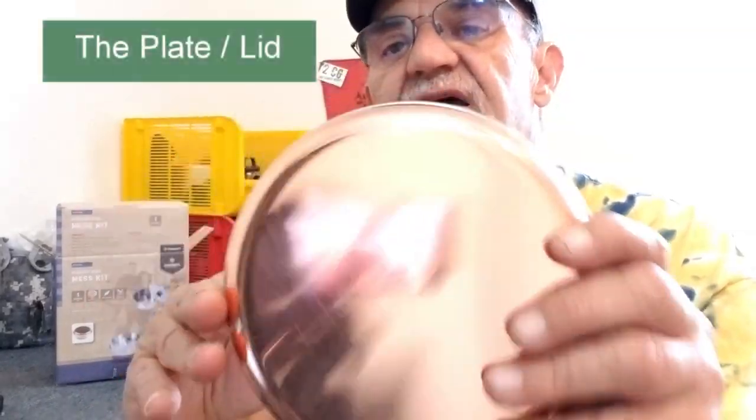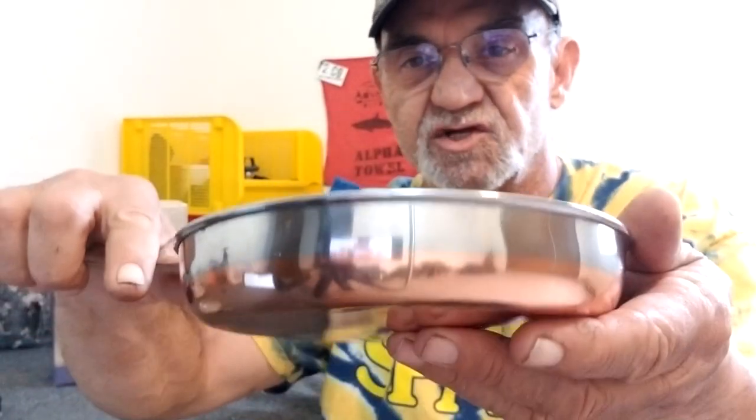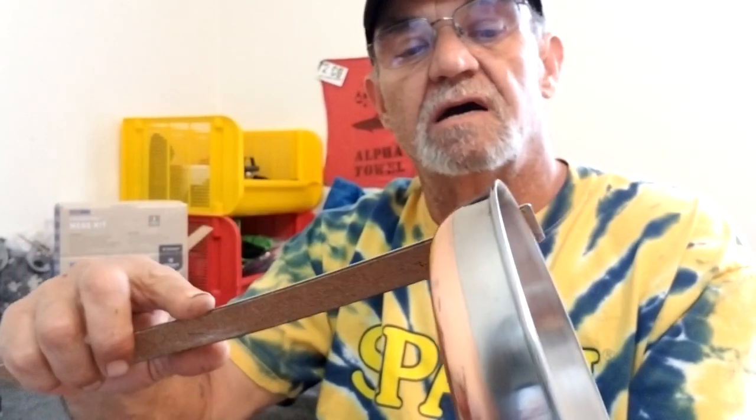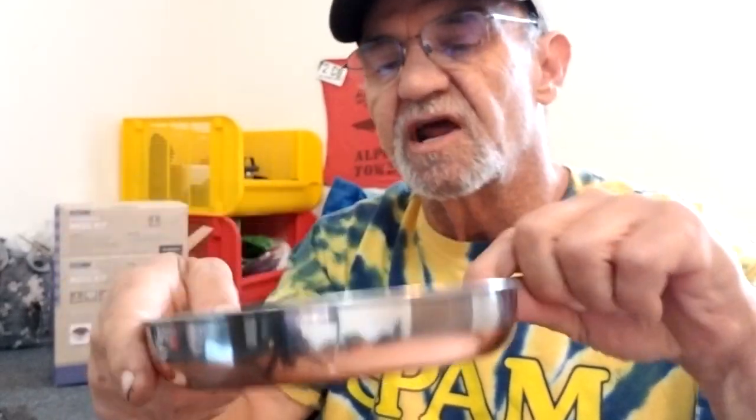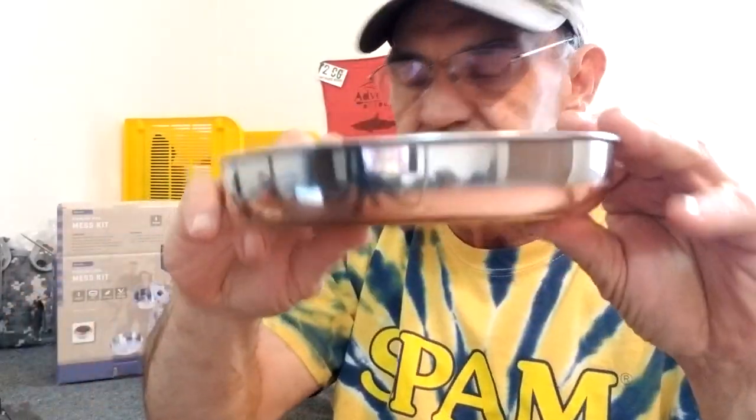So there's the complete kit. Let's look at the plate and the lid. It sits on top of the kit. There's the lid — copper-bottomed, nice clean stainless steel, about 6.5 inches in diameter and about an inch and a quarter deep. A nice little eating utensil, something to put stuff in. I'm pretty sure you could cook on it — the problem is grabbing it; maybe get one of those pot handles. It also doubles as a lid for your frying pan to give you a quicker cook time.